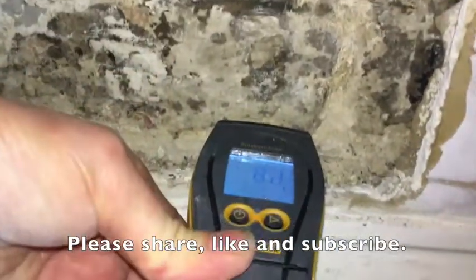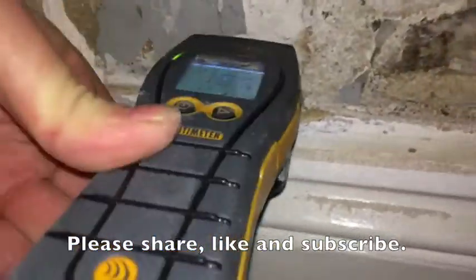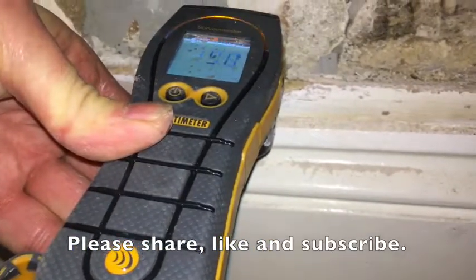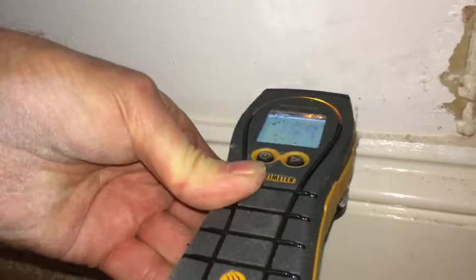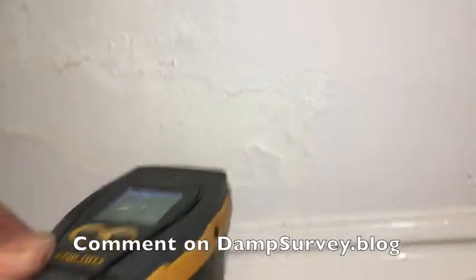Please share us, like us, subscribe, and visit the website dampsurvey.blog. Leave any comments — very happy to evaluate and test any new meters or systems for evaluating damp.